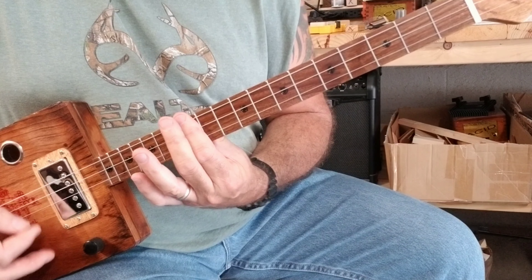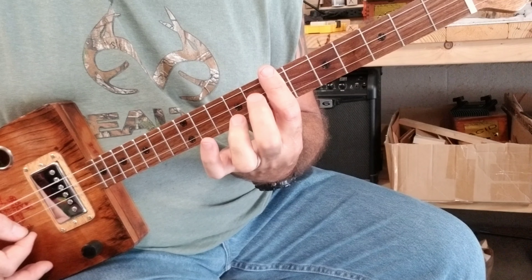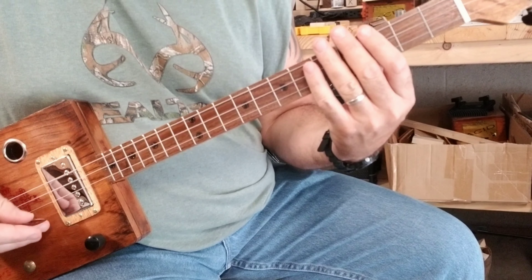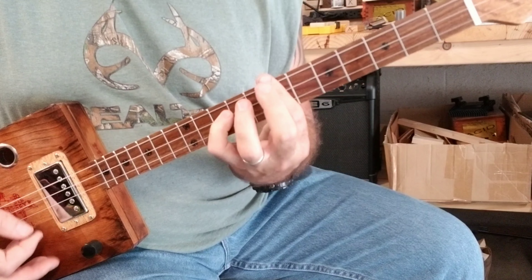And then back to the twelfth fret, and then you're going to hit this note here and go down one fret, barring with the middle finger on the second string. It's a little confusing — a lot of jumping around — but I'll play it slow, the whole song. And if you want to do this, this is the 'And many more' section.